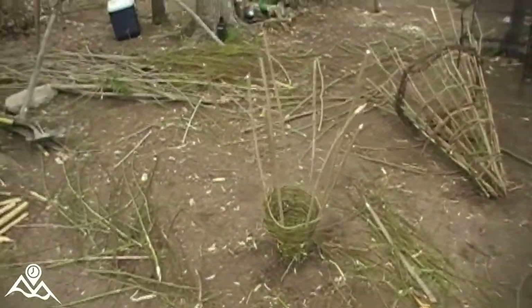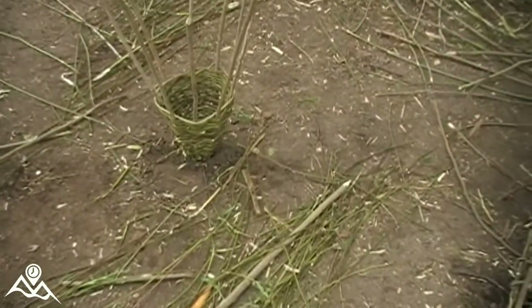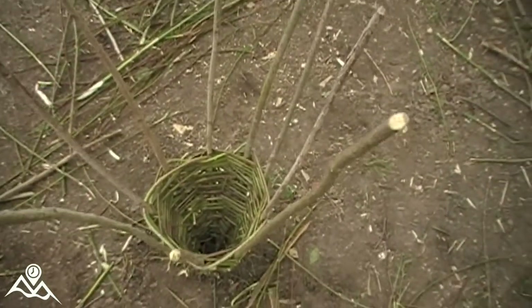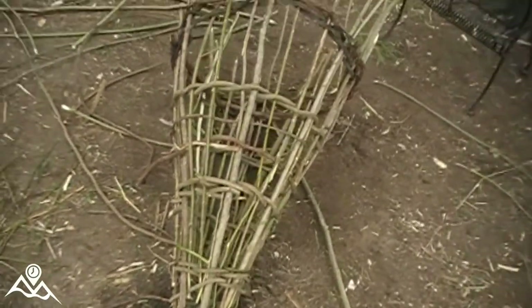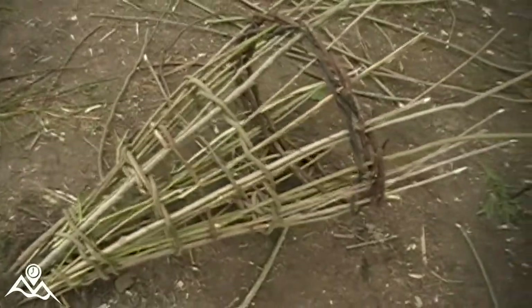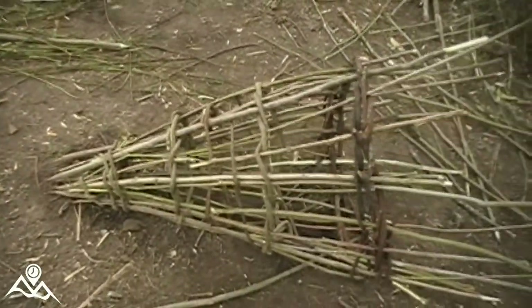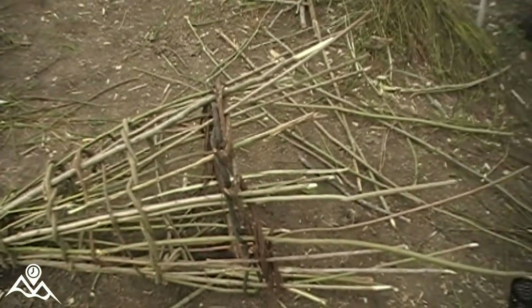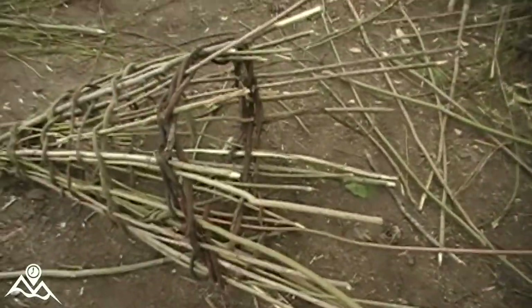Here's some of the progress on the fish traps. This one here is a crawdad trap — I'm going to finish going all the way up it with willow and build a ramp for the crawdads to get stuck in. This one here is our fish trap. We've gotten a couple of weeds around it and shoved willow shoots up into the sides vertically, and then we'll continue to add smaller shoots to close in all the gaps so that the fish can't get out.